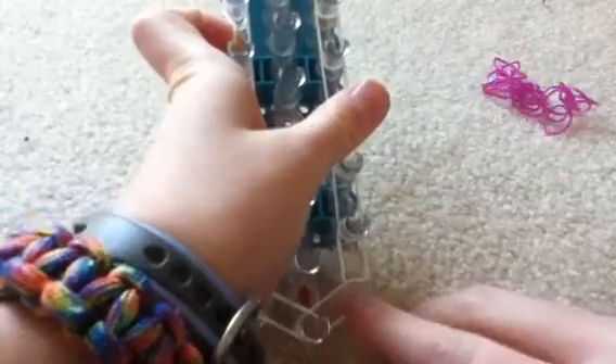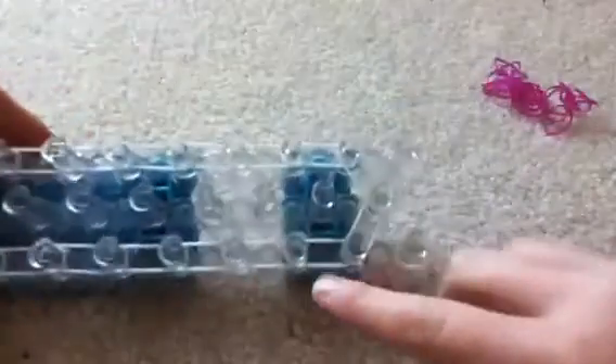You start with the loom arrow facing away from you. You're gonna put one band from here to here and do a single chain all the way up, then place a band across, and then do the same thing on the other side.